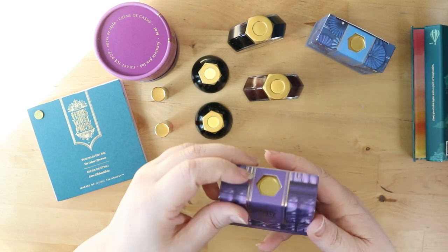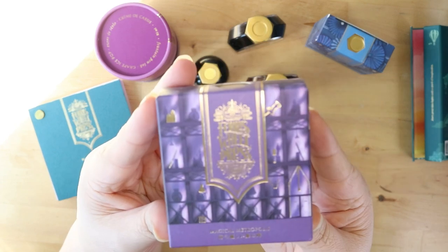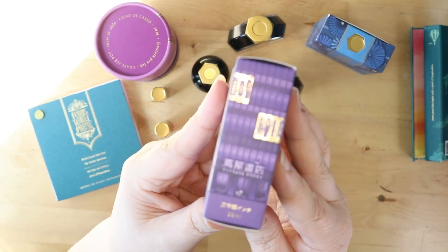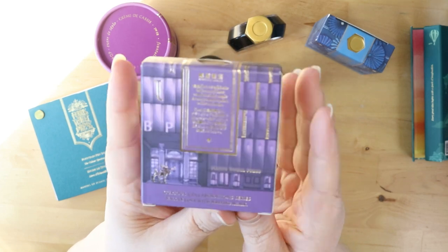Next up we have Magical Metropolis — this is a purple ink. I don't think it has shimmer or glitter properties, but it does have some shading properties.